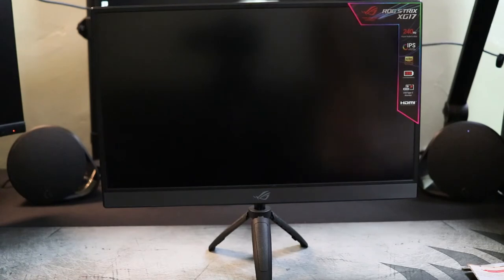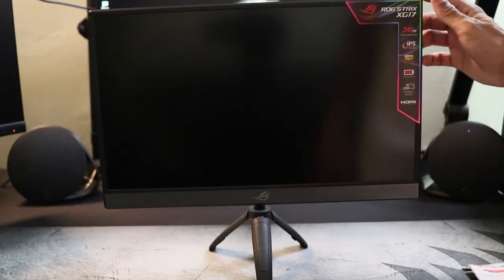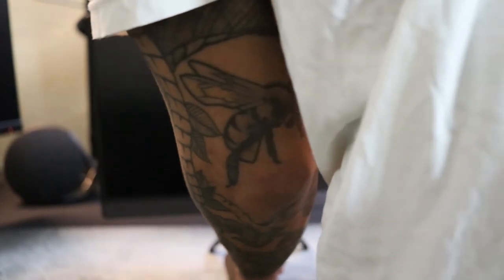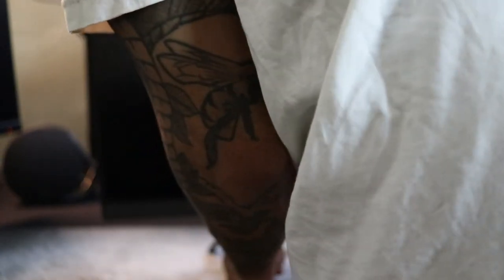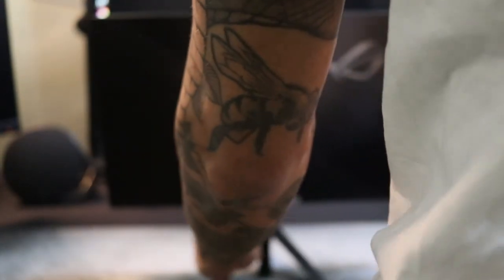Everything actually worked out — it's actually pretty stable. I'm not afraid of anybody knocking it over. Let me see if it can go any higher — it can't, but you can tilt it a little bit. Just loosen this and it can be tilted a tad so you can see it a little better.